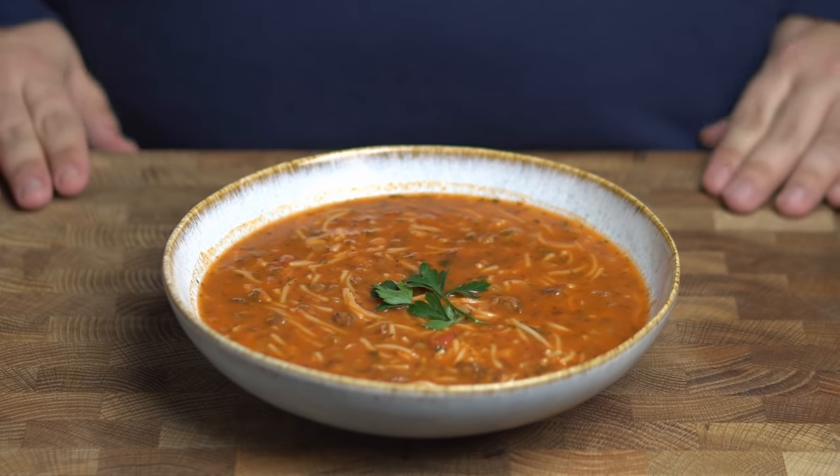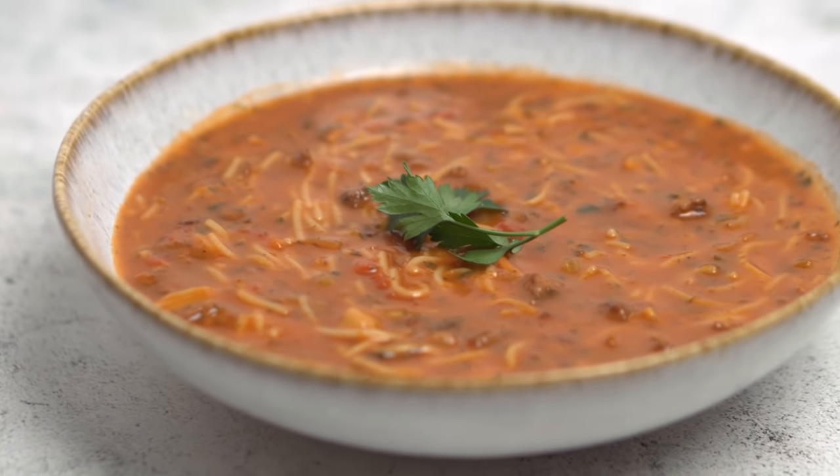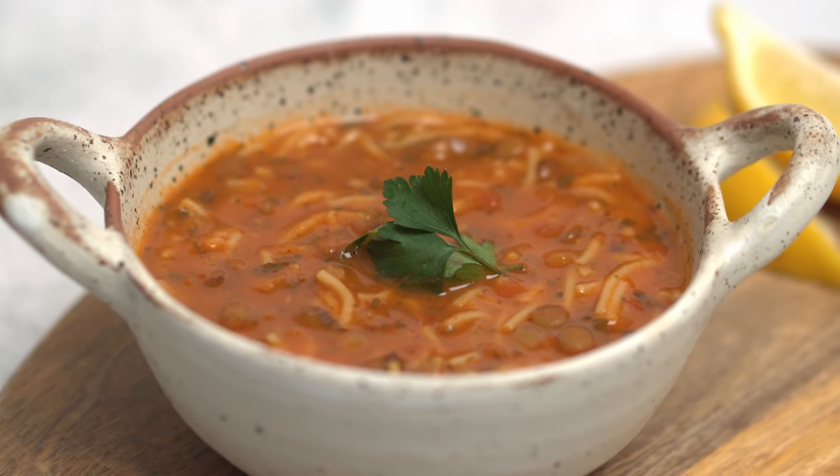Today we're taking a look at Harira, a Moroccan soup that is renowned the world over for its hearty and warming flavours. In Ramadan this is considered an essential soup throughout much of the Middle East and it has a history that goes back hundreds of years.